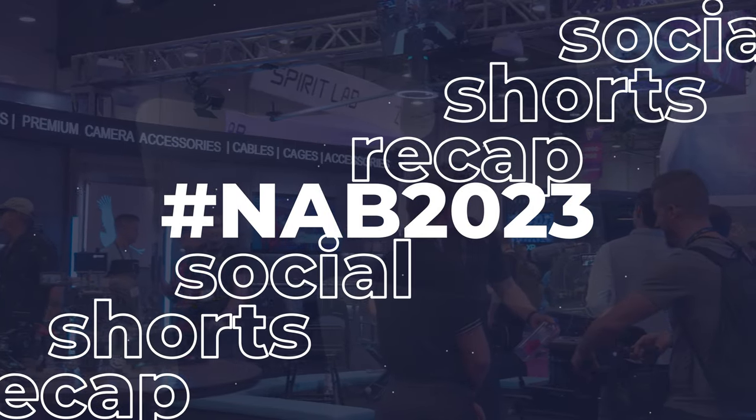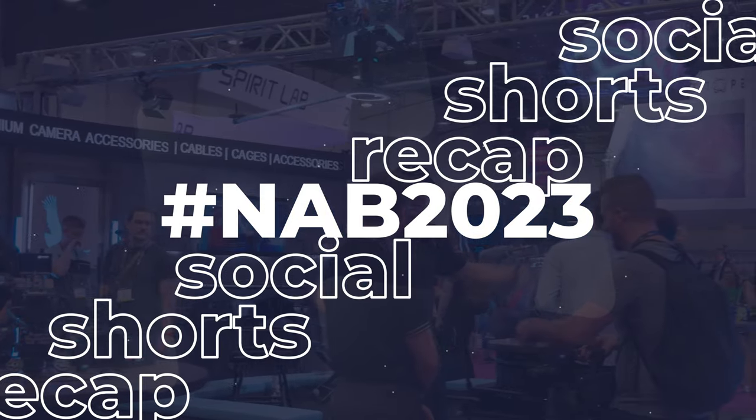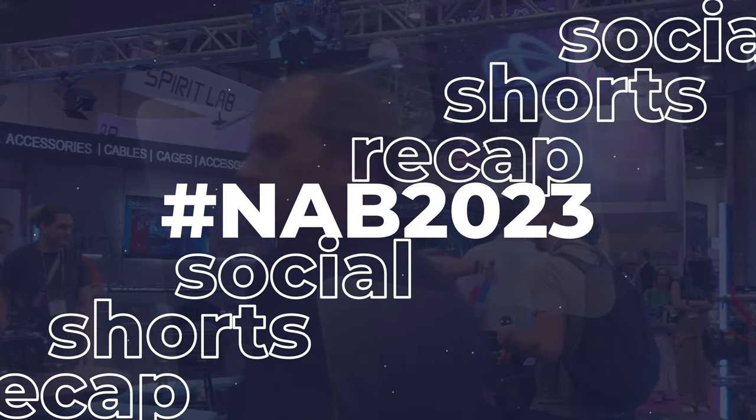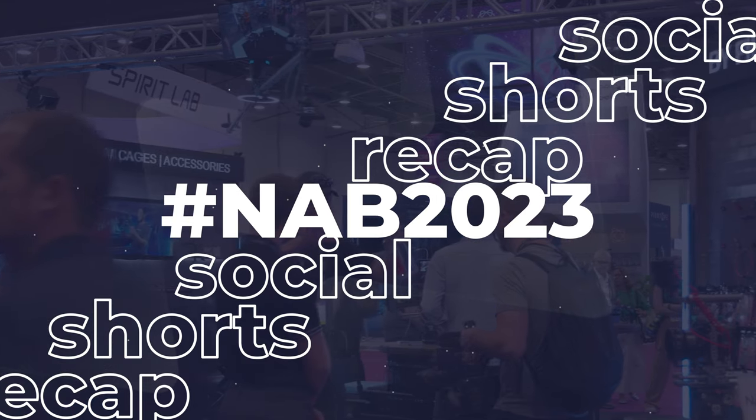PhotoJoseph here. These are all the short stories I created while at NAB, and I'm posting them here together so you can see them all at once. At the end, I'll tell you where to go to see how these were made, and where you can see more on Aaron Parecki's channel.